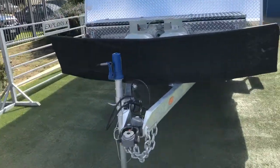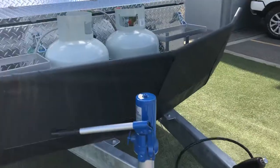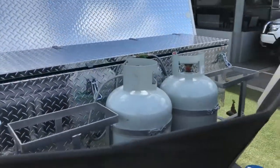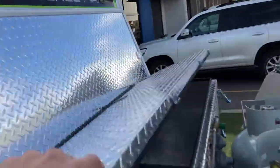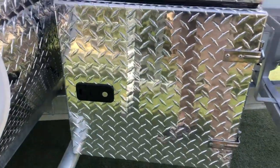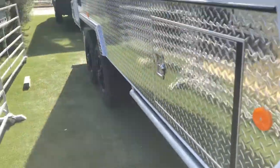Starting up the front, it's got a D035 off-road hitch, stone guard, twin gas bottles, twin jerry can waters, and a large front toolbox — plenty of storage there with seals to keep the red dirt out. It's also got a barbecue slide that will fit a Weber Q.